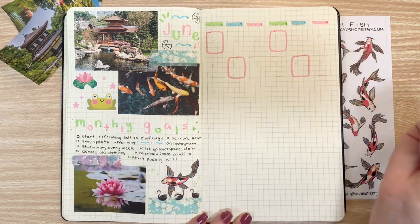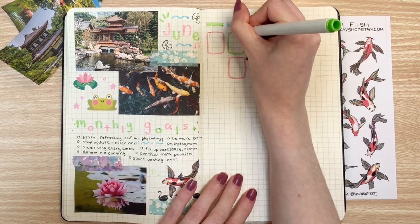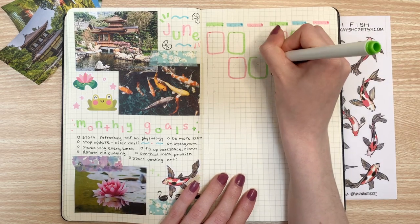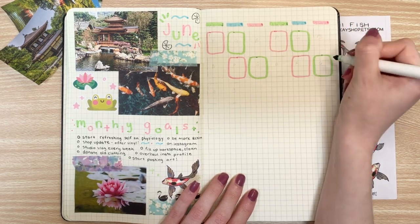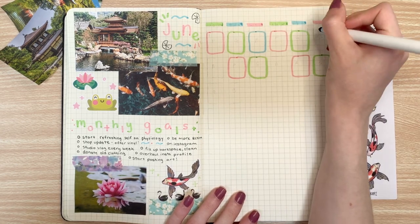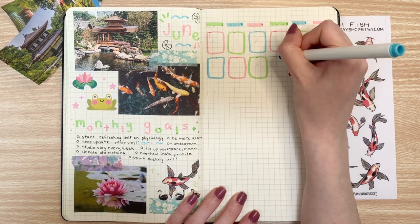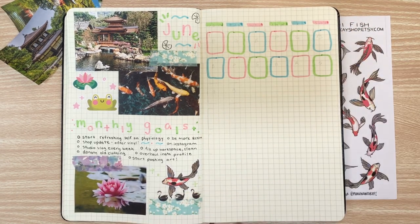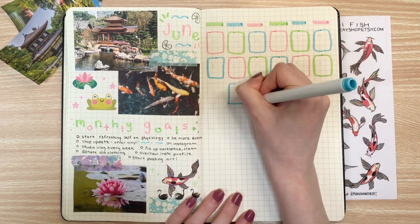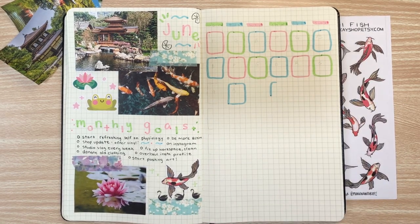You guys might have also noticed that I'm trying a different monthly calendar log this month. I'm going with more of a calendar look, doing these little multicolored squares with green, blue, and pink, and I have them alternating — which is going to prove to be a huge challenge because I messed up a lot. I think I mess up right about this next square. Yep, I wrecked the pattern and I got very sad.